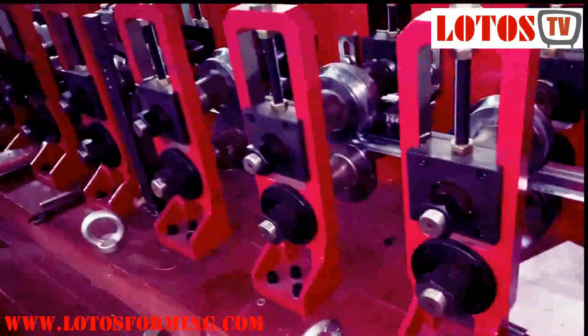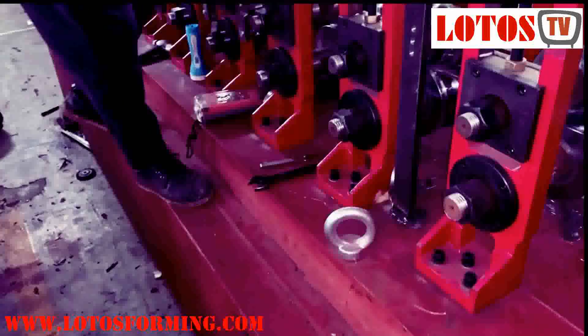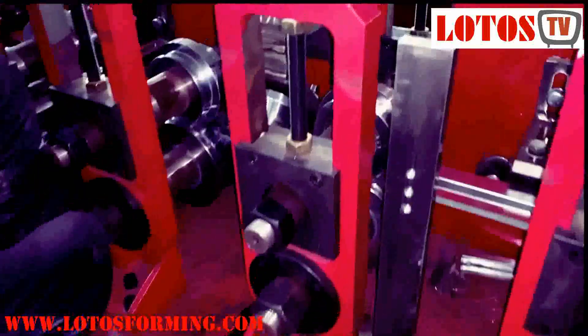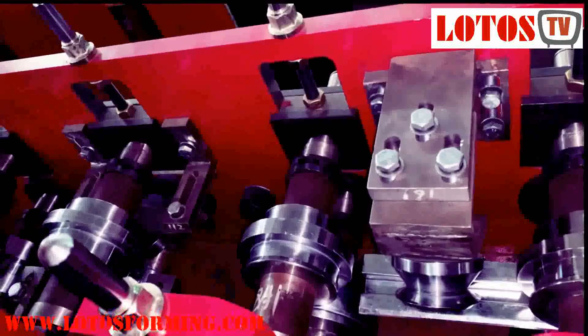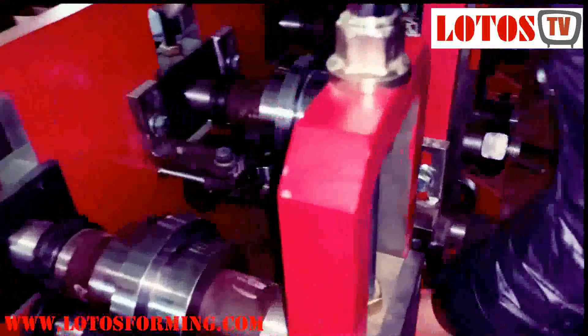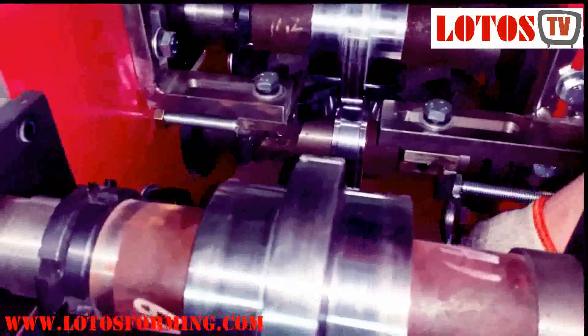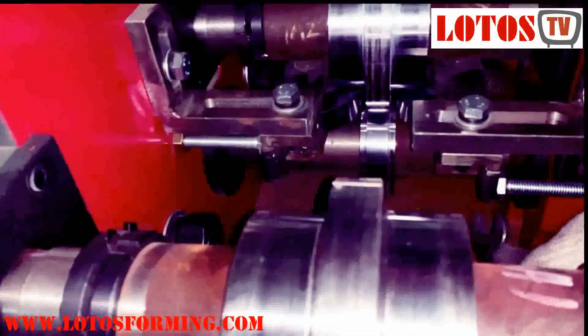I'm showing you our engineering process. Once you find out that something is not in the proper position, then by your experience, by your material thickness and material shape, you can figure out the adjustment — going left or going right. As you can see, just now we're going to add the side roller to make it closer to the profile.